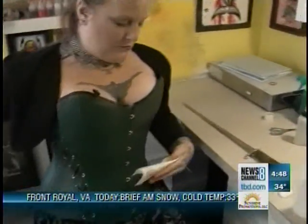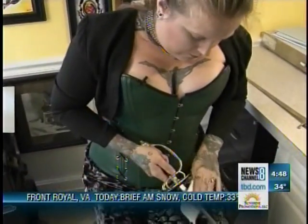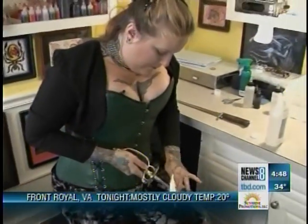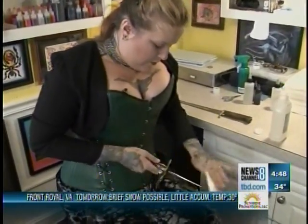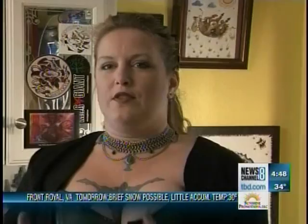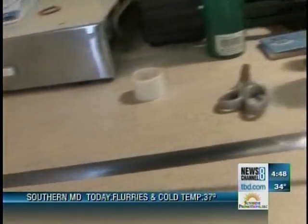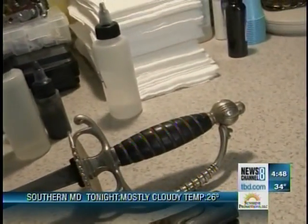Actually, swallowing a sword involves getting past four major gag reflexes. There's the first gag reflex in the back of the throat — that's the one that everybody hits when they're brushing their teeth. The second one is where the esophagus and the trachea divide. The third is where the esophagus joins the stomach. The fourth one, which most people forget, is taste.